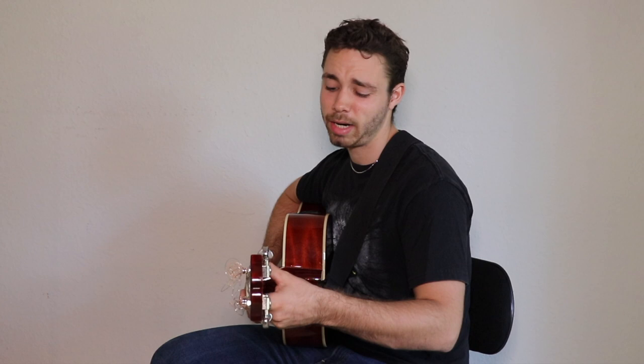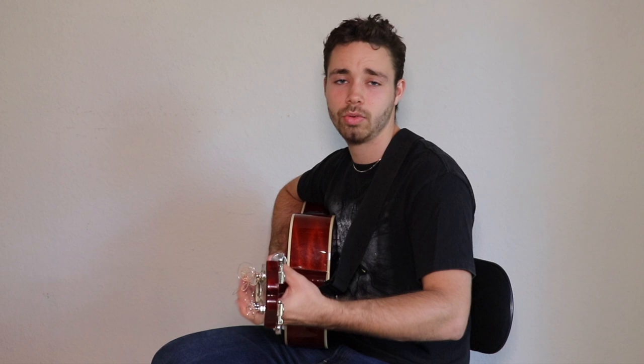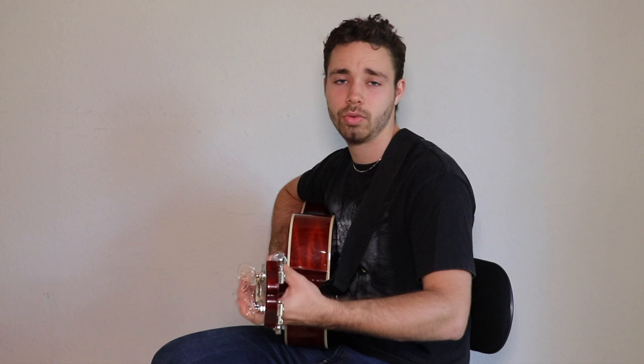Tip number six is to keep your wrist in a neutral position. Make sure your wrist is kind of like this — you don't want it too far backward, because that's going to mute your strings and make it hard to play. Too far forward is going to be uncomfortable and you probably won't be able to press the strings hard. You want it in a neutral position, which is like a balance point.